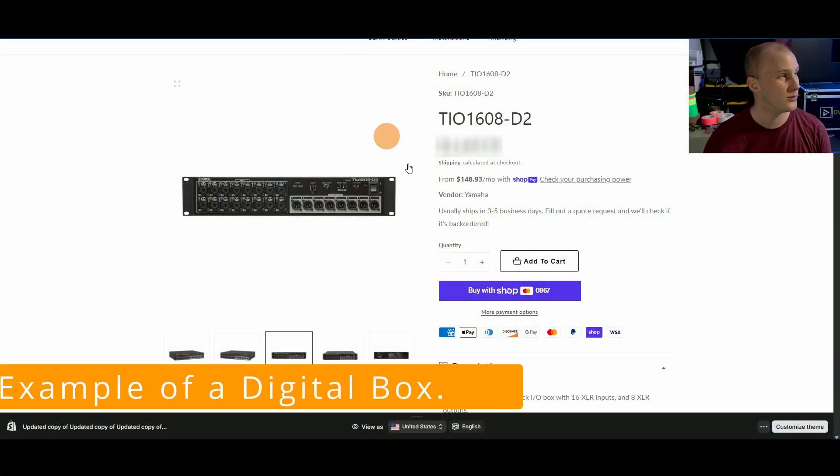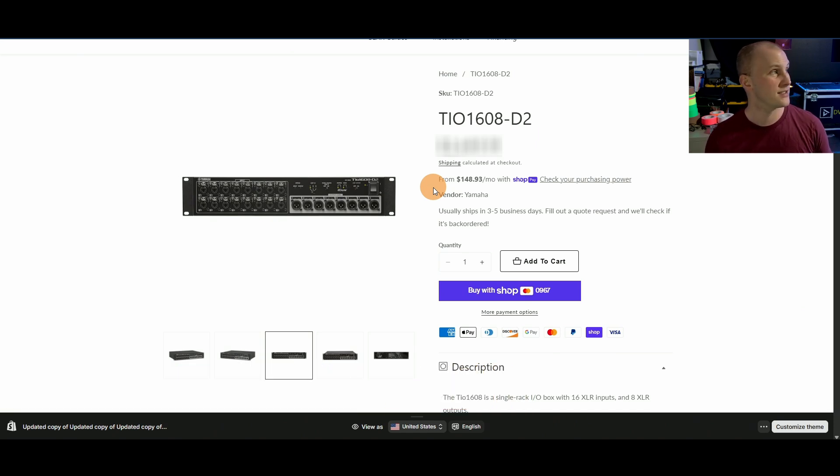A digital stage box — here we'll pop you a picture of one from Yamaha that we have — is really awesome because it allows you to do a couple of things. Number one, it makes it so that the plugs on the back of the console are effectively extended all the way to the stage, as close to your items as possible, with less cable mess and easier cable runs.